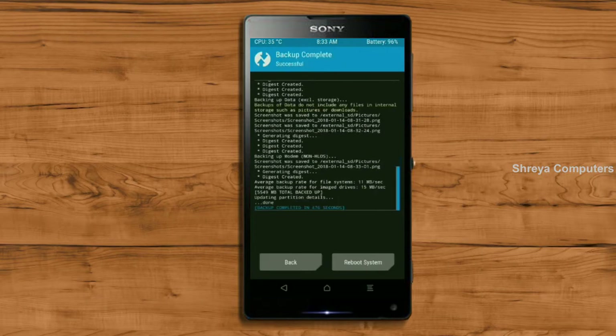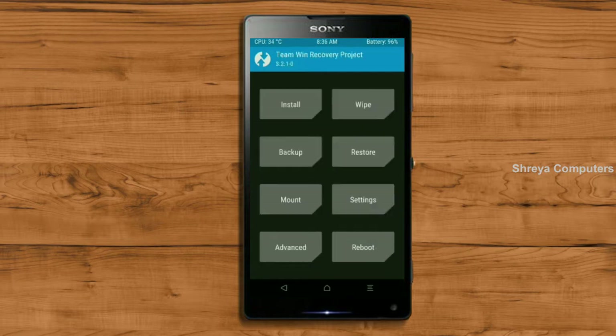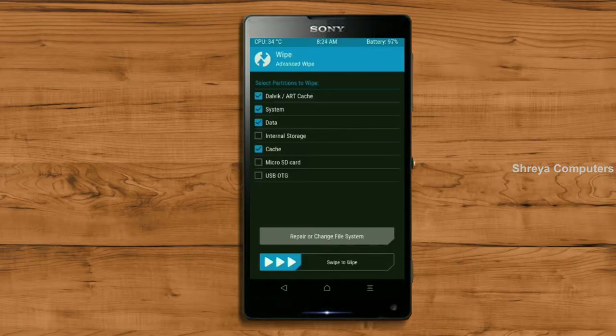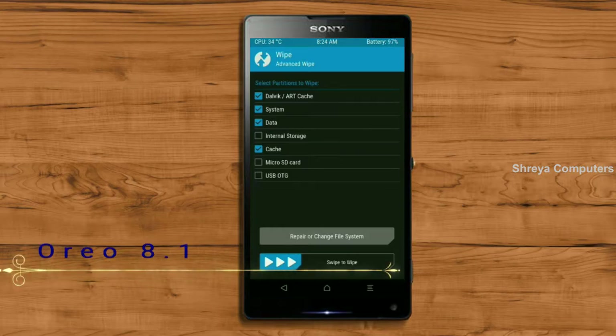Press on back. We are wiping our temporary data, which will allow us to cleanly install our custom ROM. Select wipe, then select advanced wipe. Select Dalvik/ART cache, system, data, and cache. Swipe right to take action.